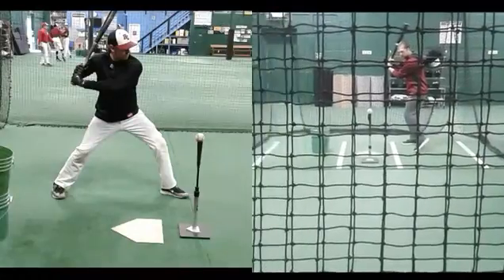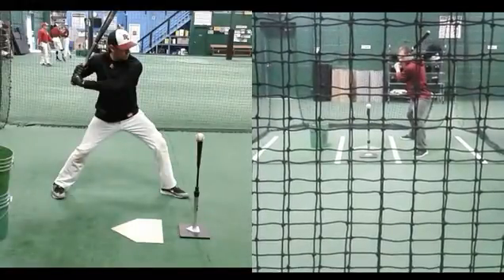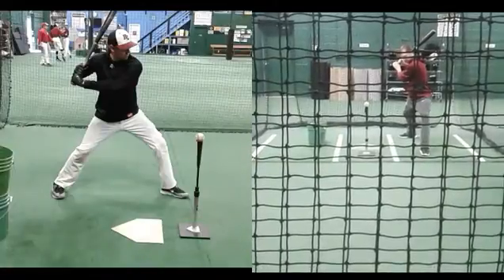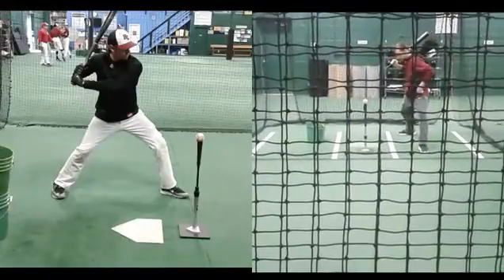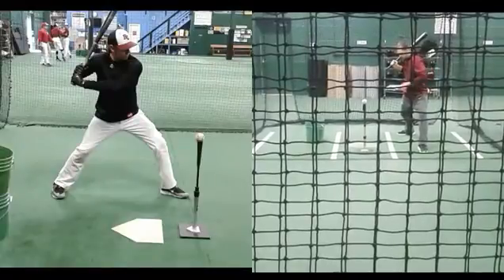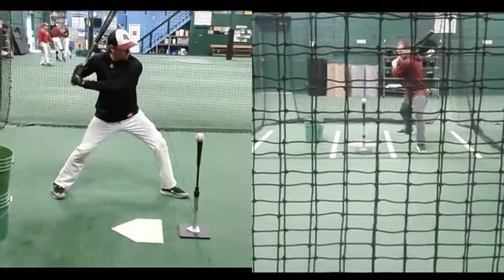Here's how we start the drill: we just take that normal swing and land where we naturally would, and then we're just going to continue to sort of force that front hip open. You can see him work his foot open, trying to get settled in, and then he's actually just going to push that hip open and feel that separation — get that as far open as he can. From the front angle, get his hands back in a good spot.